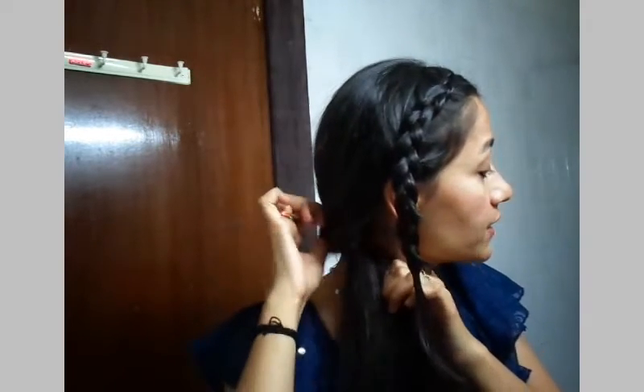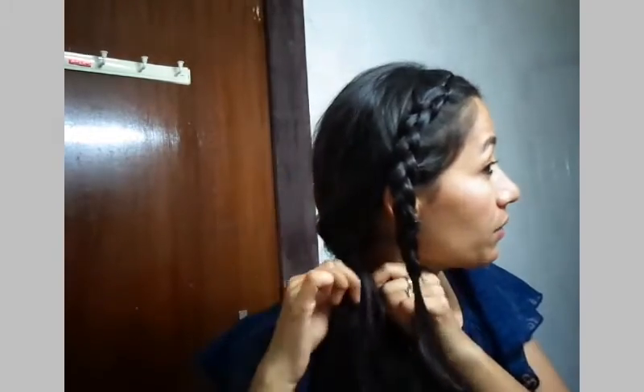I've done this because my side bun is going to look — obviously the look will be from this side. So I've given this twist. You can pull out the ends just to make it look a little messier.